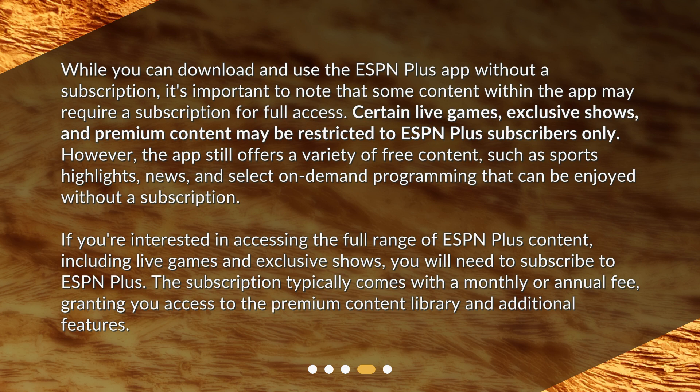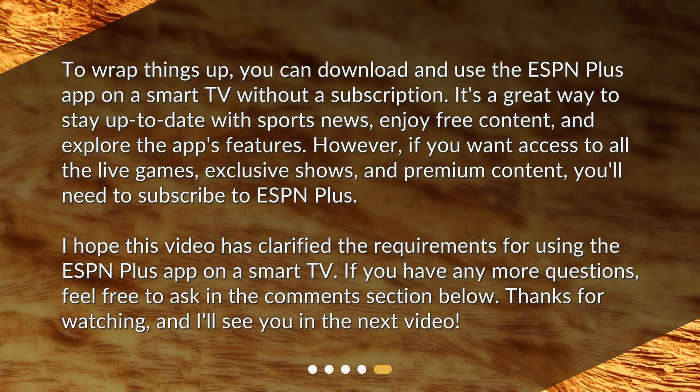The subscription typically comes with a monthly or annual fee, granting you access to the premium content library and additional features. To wrap things up, you can download and use the ESPN Plus app on a smart TV without a subscription — it's a great way to stay up to date with sports news, enjoy free content, and explore the app's features. However, if you want access to all the live games, exclusive shows, and premium content, you'll need to subscribe to ESPN Plus.